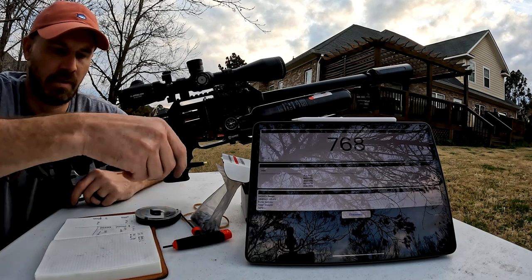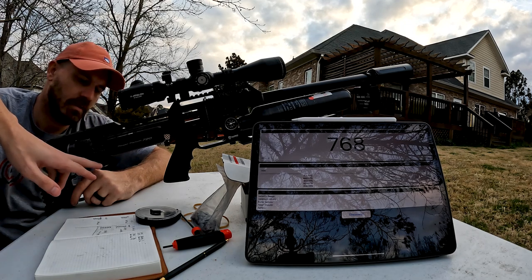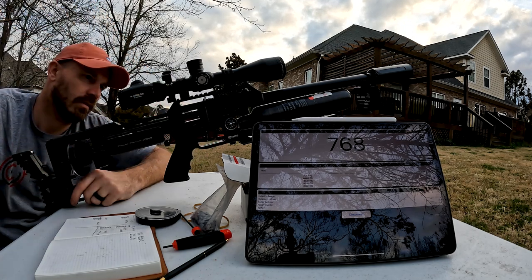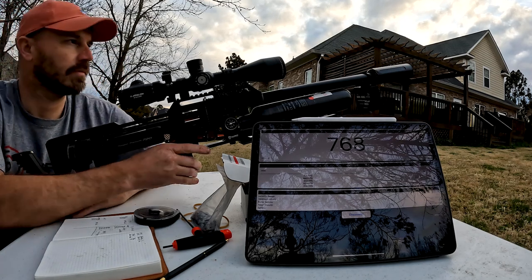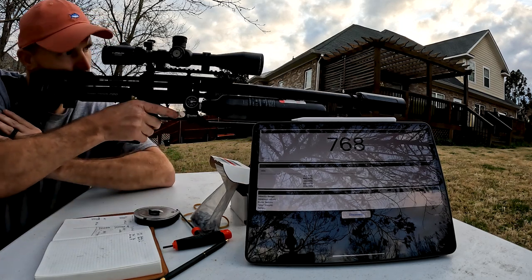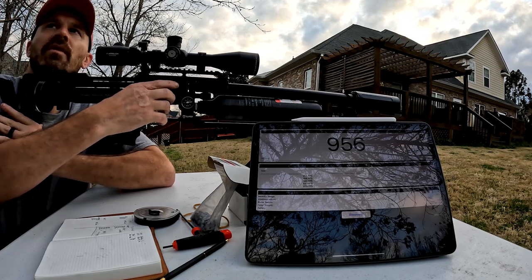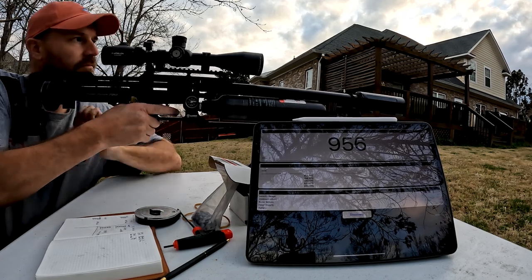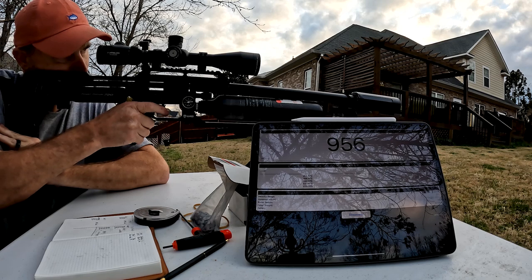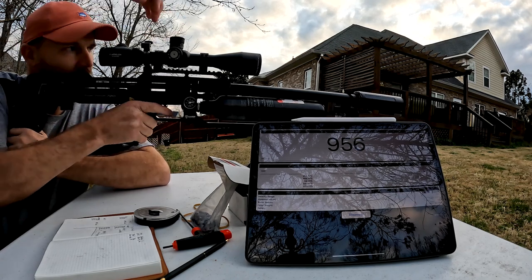Okay guys, just a recap: 16 on macro, 4 on micro, a little bit past line 4 on the valve adjuster, 155 on Reg 2, 190 on Reg 1. This is the gun that has the slug power kit installed — without the rubber ball in the valve adjuster.